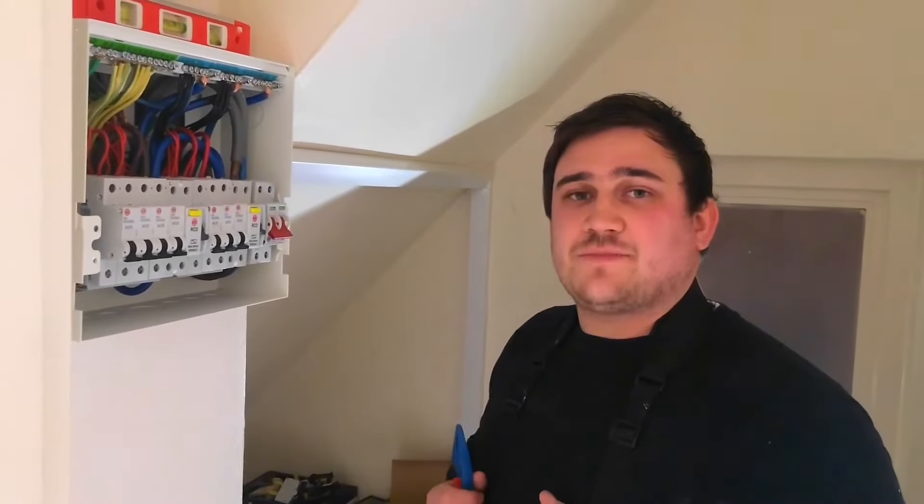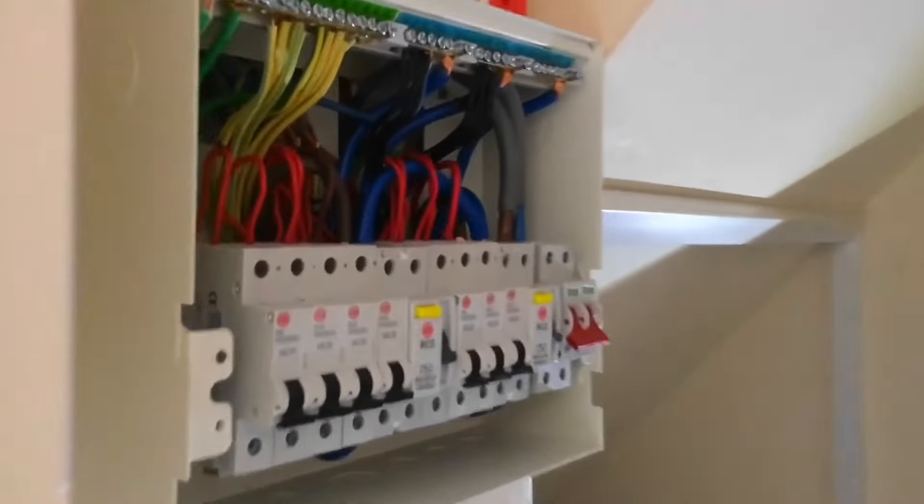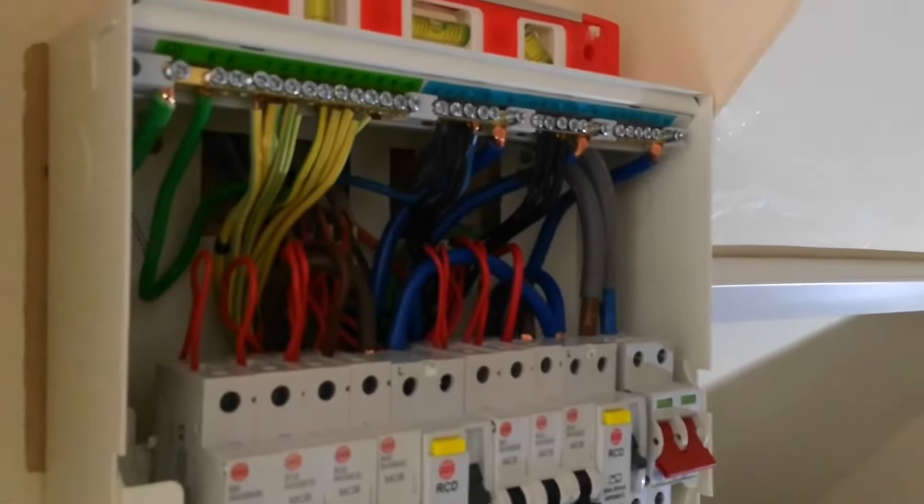Now carrying out our prospective fault current test. For this we've put the main earthing conductor back in the board, because we now want to take into consideration the parallel earth paths.